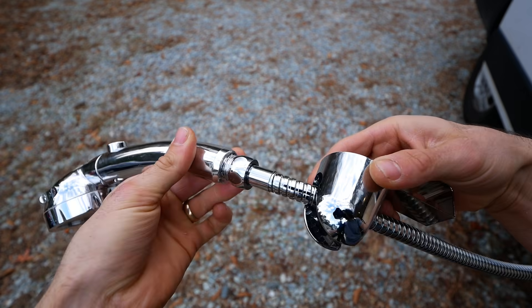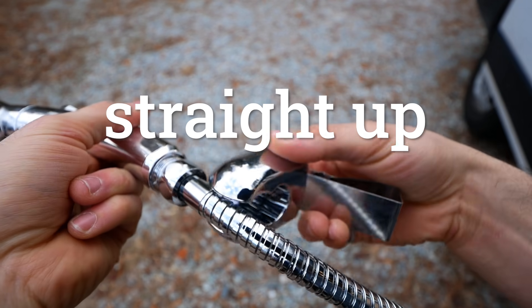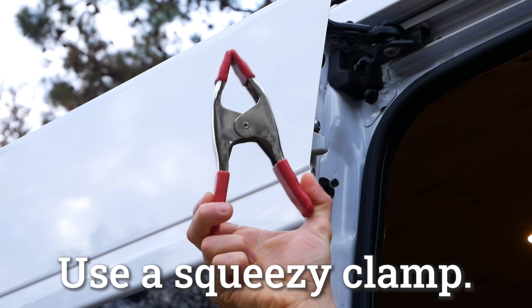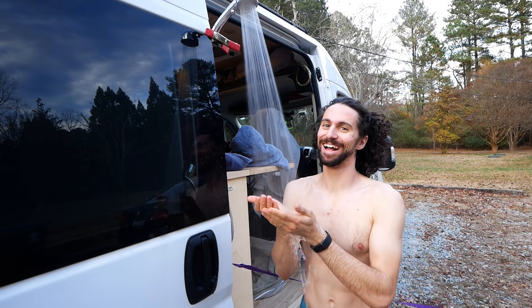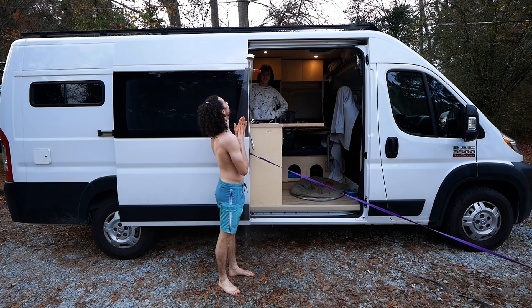Problem. We have an outdoor shower attachment for our sink, but the little clip that comes with the shower head just doesn't work. Solution: use a squeezy clamp. These little guys are truly one of the unsung heroes of our van — we use them for everything: hanging up wet clothes, strategically hanging up a blanket. Truly the multi-tool of van life.